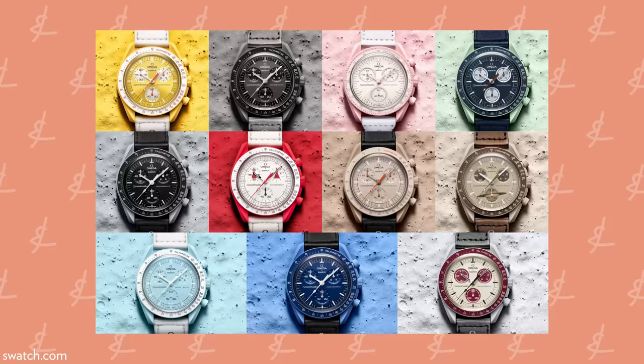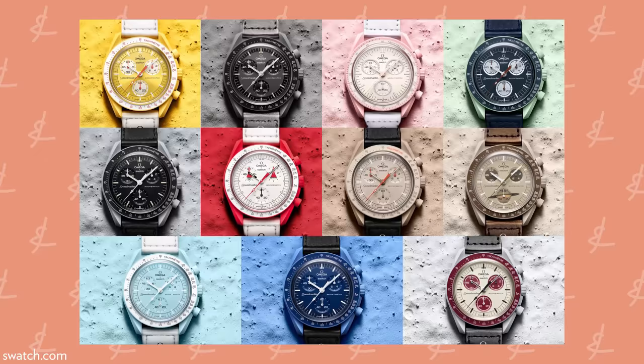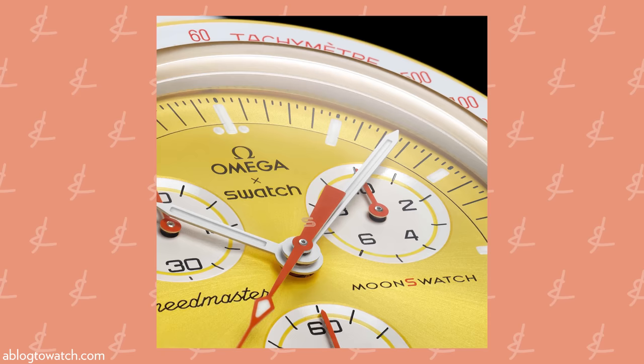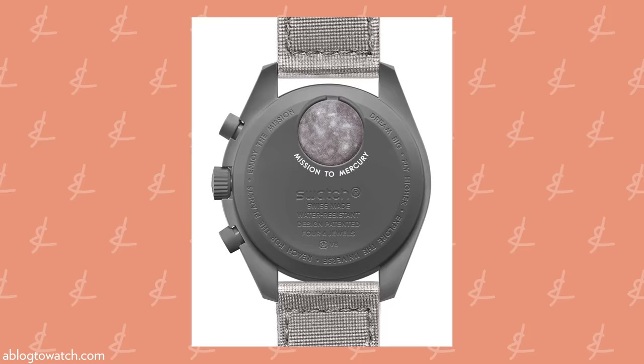We should start with the Moon Swatch. When it was released, it was a big surprise to the entire industry. No one knew what to expect — nothing like this had ever been done before, at least to my recollection. And ultimately it turned out to be a massive commercial success, to the point where people were stabbed over it in these lines. It was a global phenomenon.